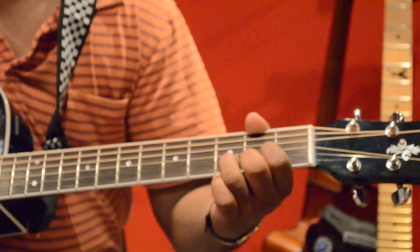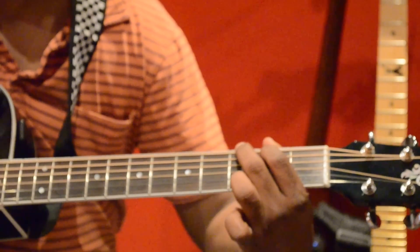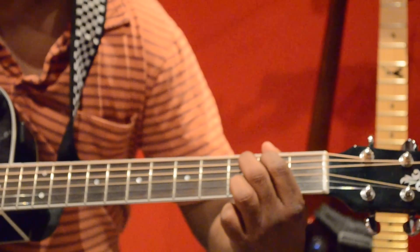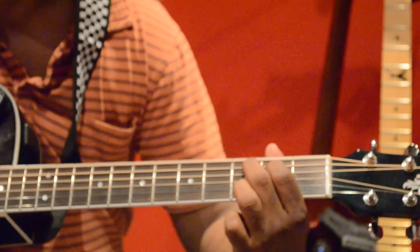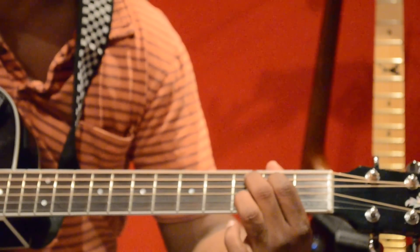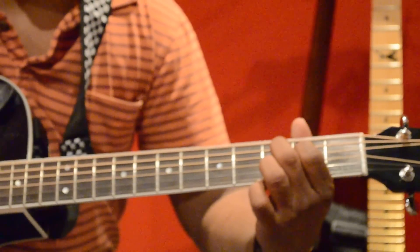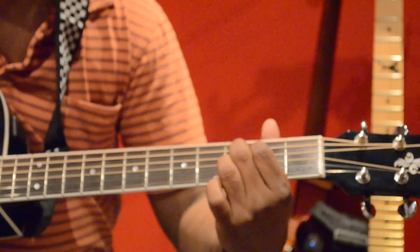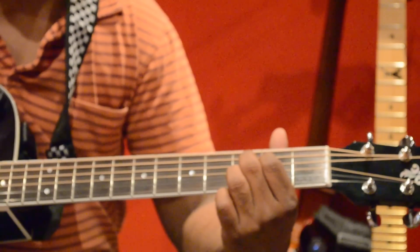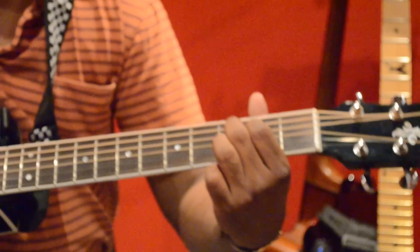Sometimes we'll use C add 9. Start with a G major shape, then bring your middle finger one position down, index finger one position down, and move your ring finger from first string third fret to second string third fret. The rest of the strings other than what you are pressing can be played open, but do not play the last string — start from the C note, which is your tonic. That's C add 9.